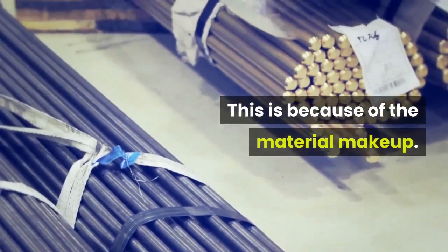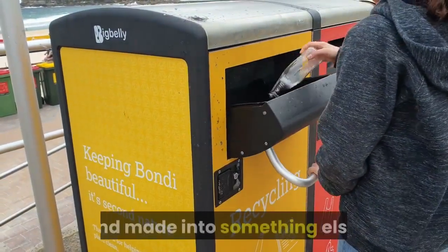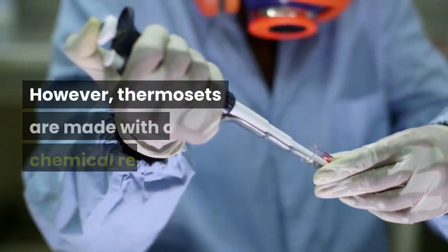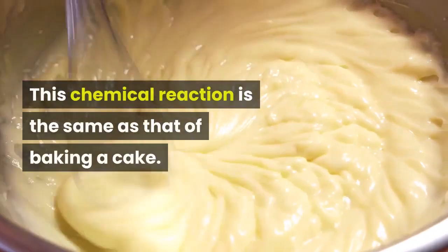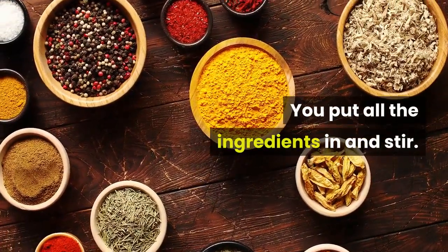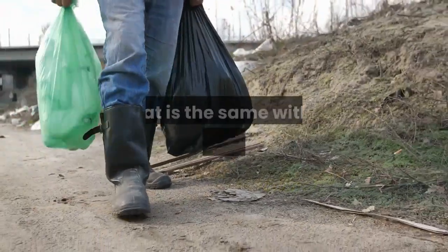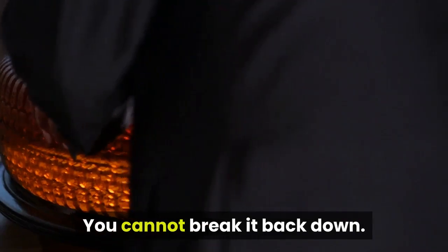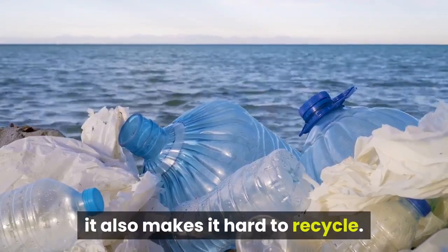This is because of the material makeup. Thermoplastic materials can be melted down and made into something else — they are simple to reuse and recycle. However, thermosets are made with a chemical reaction. This chemical reaction is the same as that of baking a cake: you put all the ingredients in and stir, and once the cake is set, you cannot get the eggs, sugar, and flour back out. That is the same with a thermoset plastic — you cannot break it back down. This makes for an extremely strong plastic; however, it also makes it hard to recycle.